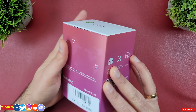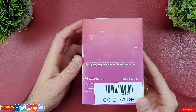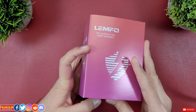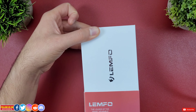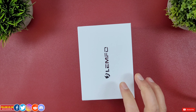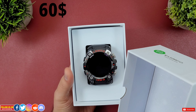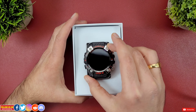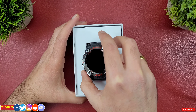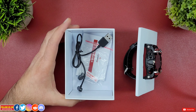The unboxing experience is okay, it's not something remarkable. However, this watch offers a lot of features for the price. It's on sale at TomTop.com for only $60. The price may vary depending on when and where you're watching this video. I've linked direct links to get good deals on the smartwatch in the video description.